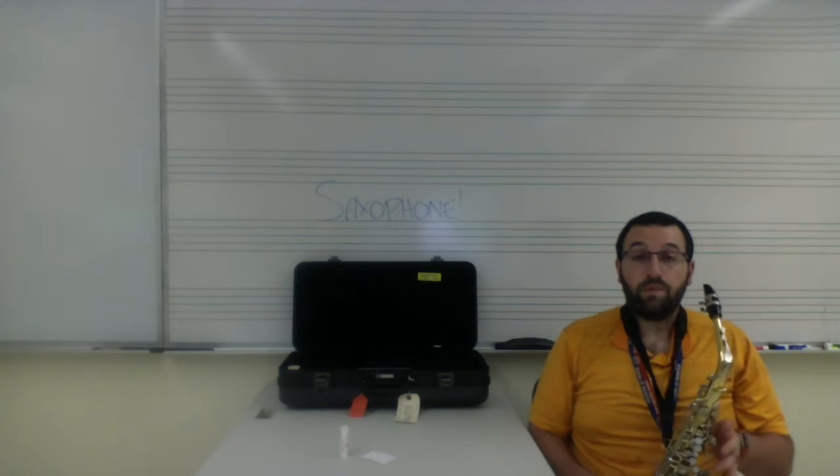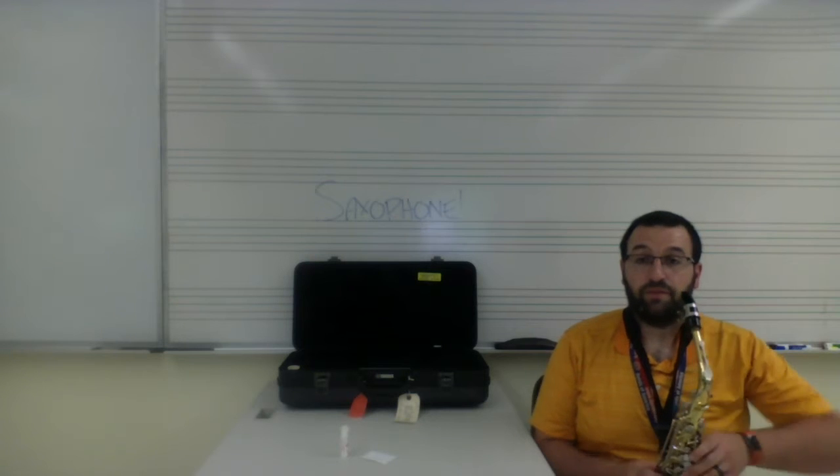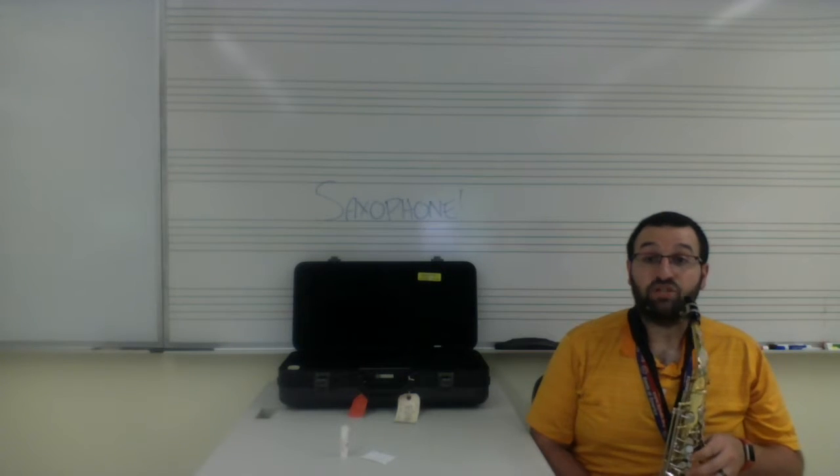Now, before we make a sound, we want to check our posture — make sure our back isn't near the back of a chair, two feet flat on the floor, and the saxophone resting between our legs.